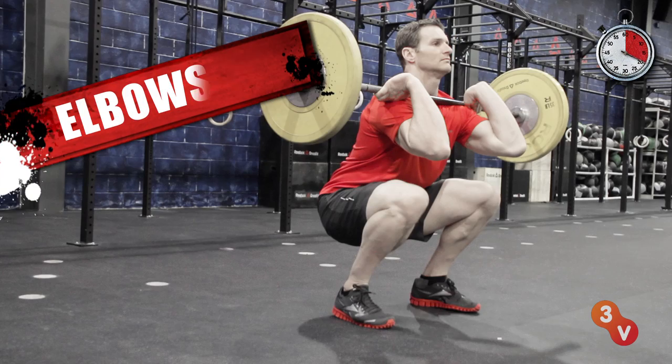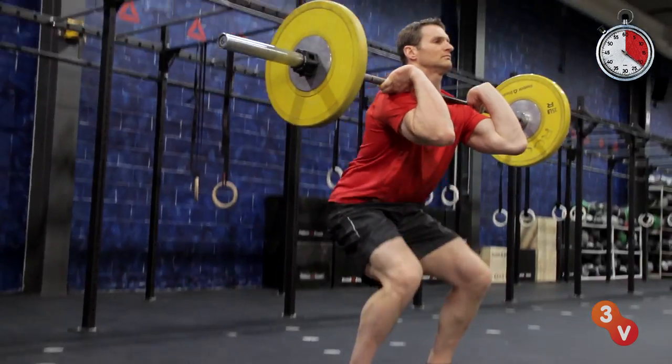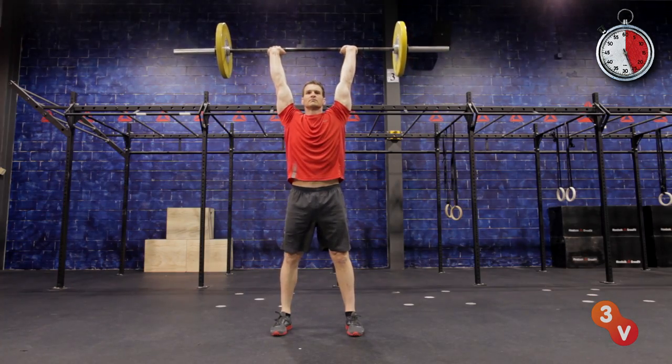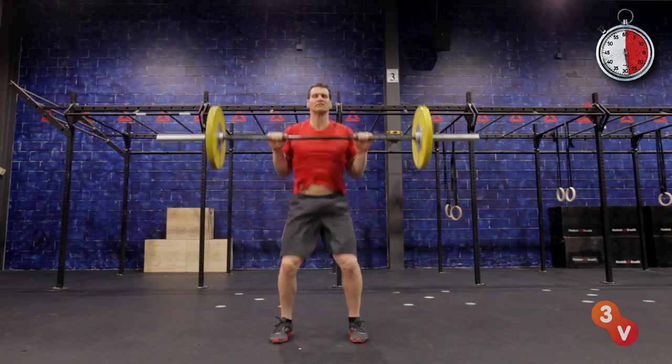Squat down and back with your elbows up, your knees out, and drive through your full foot up to standing to start the push press, finishing with the bar extended overhead. Return to start and repeat four to six rounds.